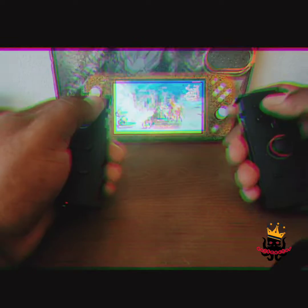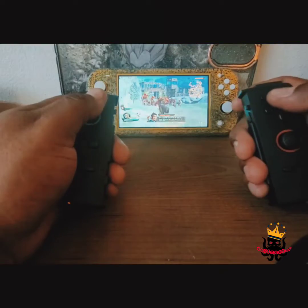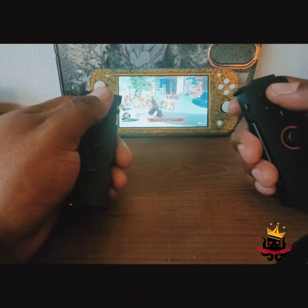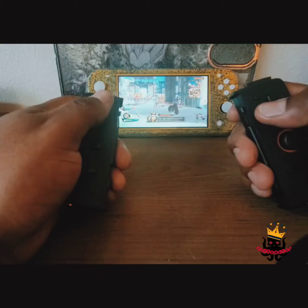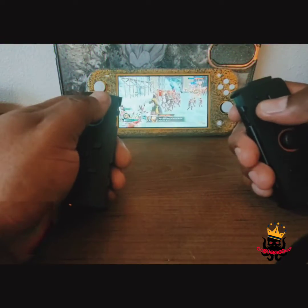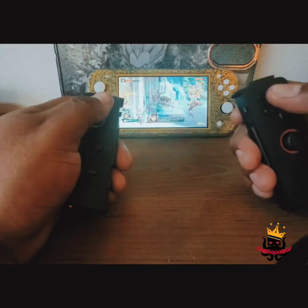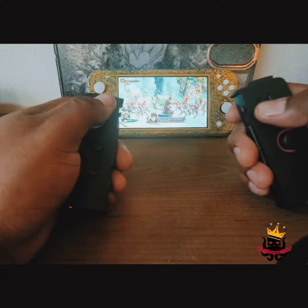Now we're switching over to Samurai Warriors Five. You can see no latency — giving them the good hands. This is actually one of my favorite gaming franchises of all time. I grew up in the era where the best games were beat-em-ups: Streets of Rage, Final Fight, Double Dragon. The Warriors games are just the evolution of that.